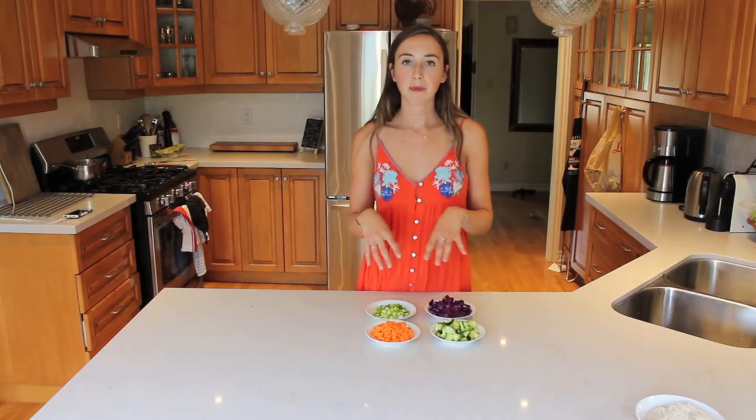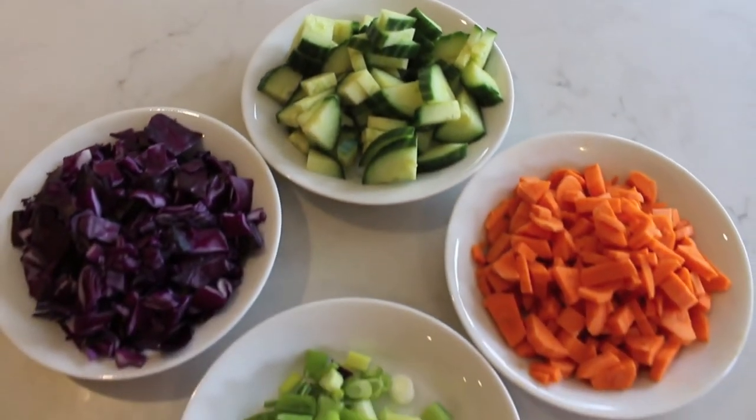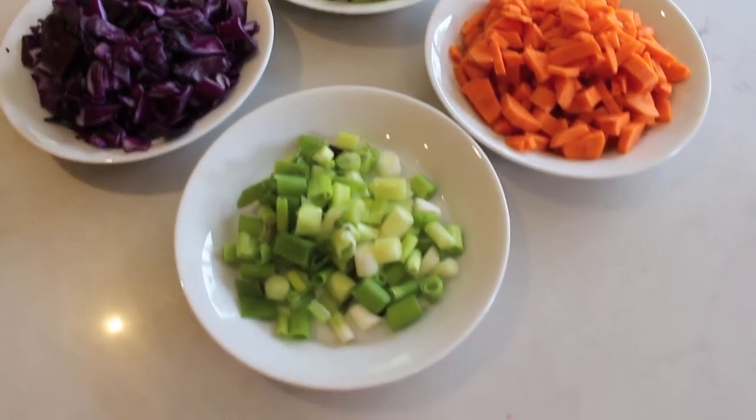The main vegetables that we're going to be putting into the bowls are red cabbage, green onions, carrots, and cucumber. I've just chopped these up finely here. After you finish cooking your noodles and letting them cool, chopping up your vegetables, as well as making your sauce, you are ready to prep your bowl.